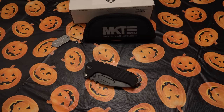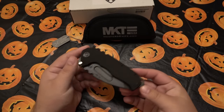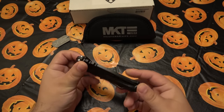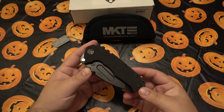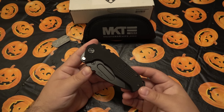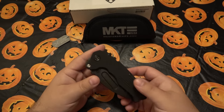Today we're talking about my first Medford knife. People love these things or they hate these things — there's no real middle ground. You mention Medford and it's either 'wow, that's way overpriced' or 'that's the best thing since sliced bread.'